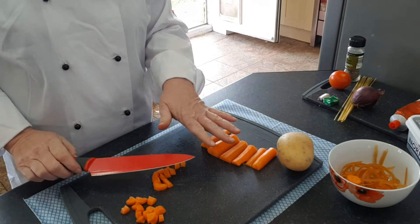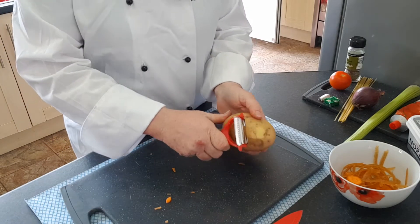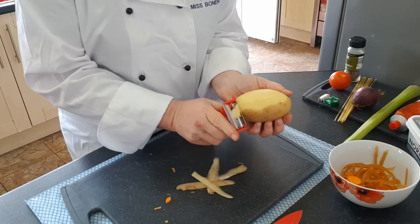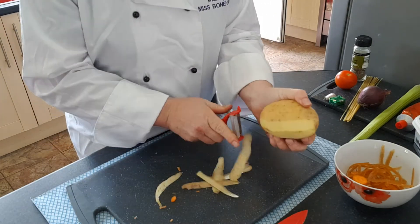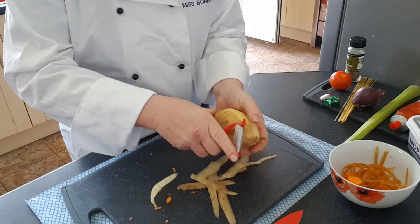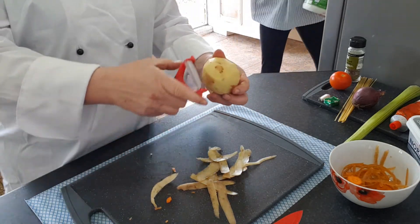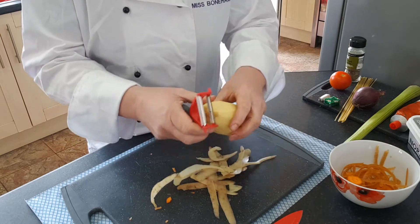Now I'm going to peel my potato. Again, avoiding your fingers with the peeler, peel downwards towards the chopping board and just keep going. They get a bit slimy and slippery.